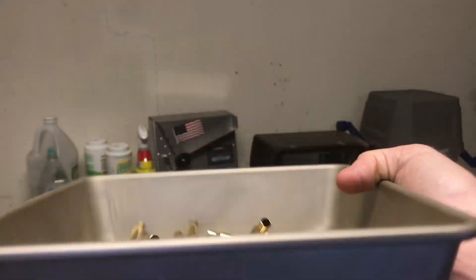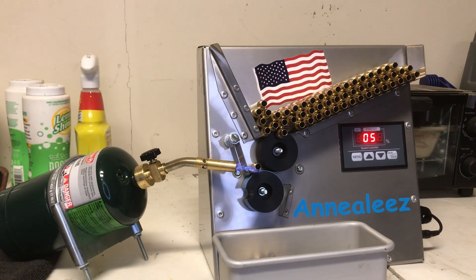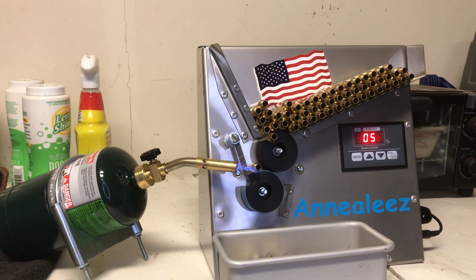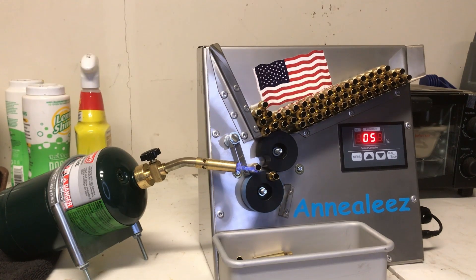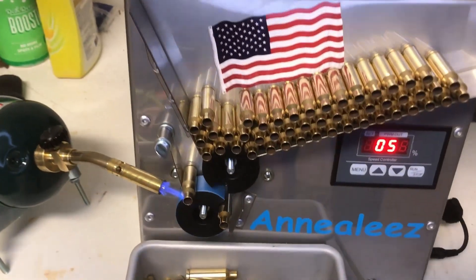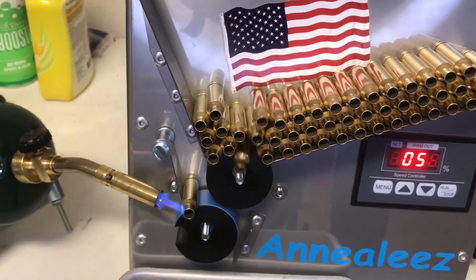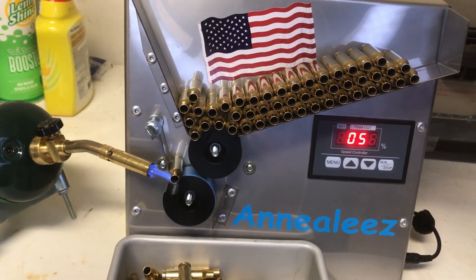Next we're going to go to step five, which is annealing. The piece of equipment I'm using here is Annealees. I reached out to them after doing some research on different annealers available, because I thought they had a great product — probably the most efficient annealer on the market at pretty much the lowest price point for any quality annealers out there. The owner and inventor was nice enough to send their Gen 3 model out to the channel. Look forward to a full review on this annealer in the future.